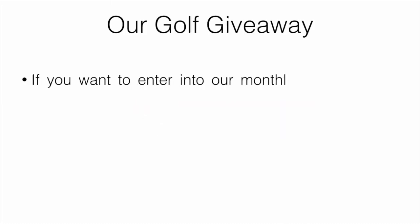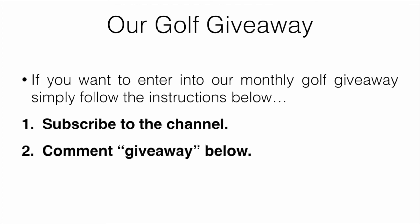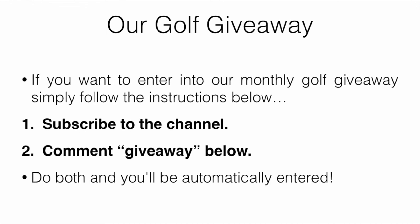Also, just a mention of our monthly golf giveaway — if you want to enter, all you have to do is subscribe to the channel and comment 'giveaway' down below. Do both and you'll be automatically entered. That's it for the video — hope you enjoyed, and we'll see you in the next one.